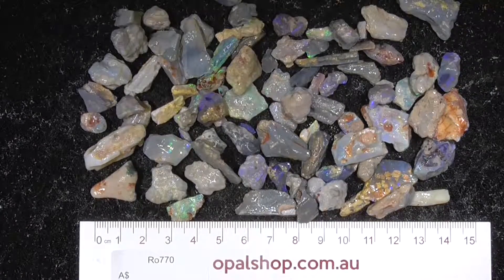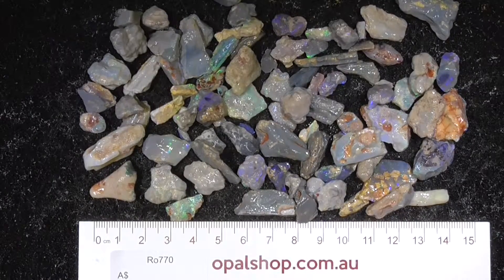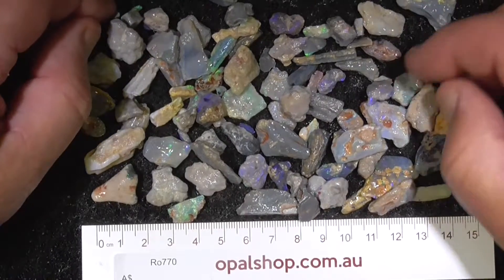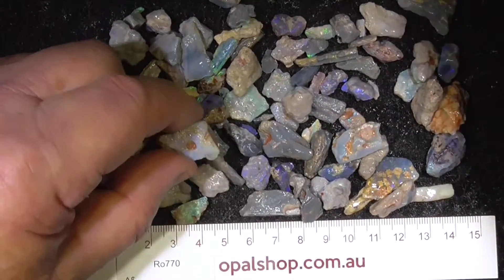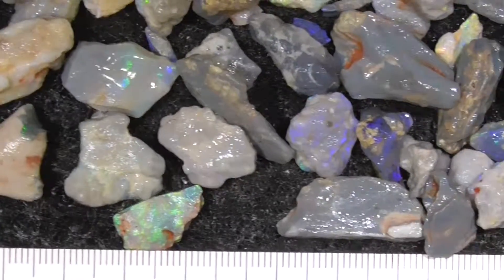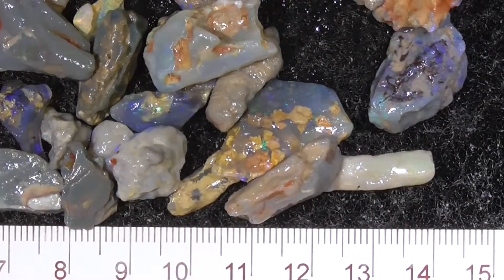G'day, here's a parcel of small, mostly fossil material from Lightning Ridge. It's got a few pieces of brighter material — could be a good beginner's parcel perhaps. I'm not going to pick up all the pieces but I'll zoom in. I've zoomed in, the ruler is in millimeters. Let me quickly move around the parcel for you.